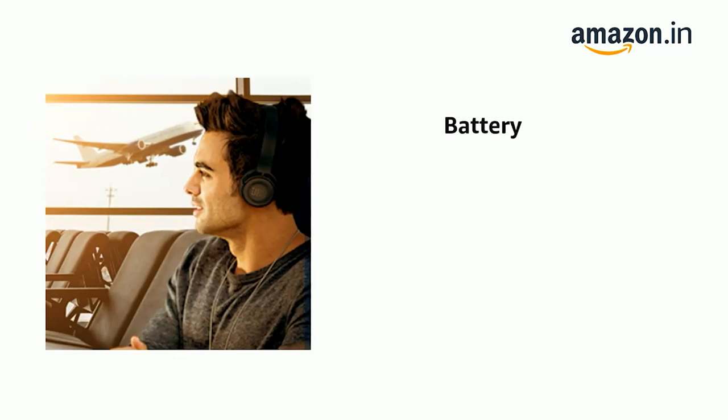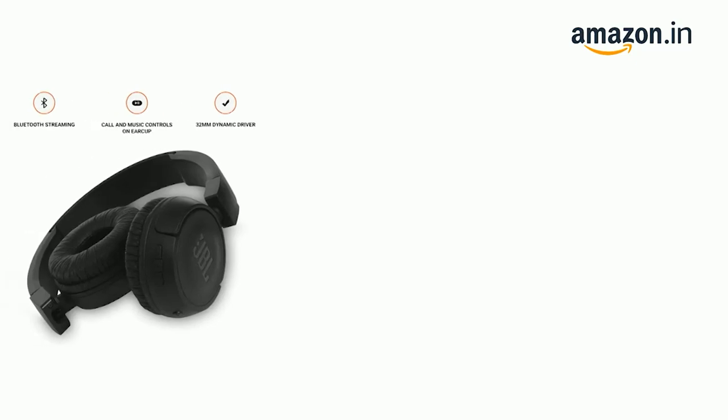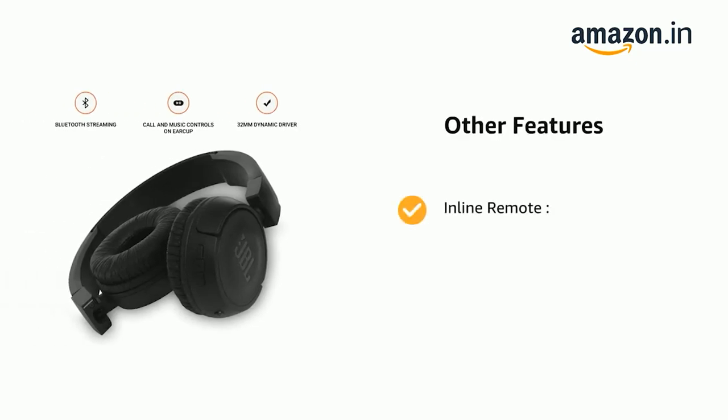It comes with 11 hours of playtime under optimum audio settings. It also features an in-line remote and call and music controls on the ear cup.